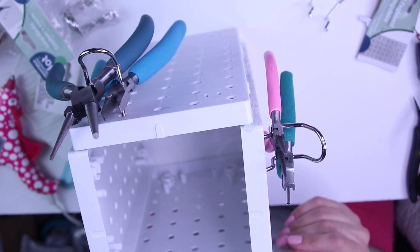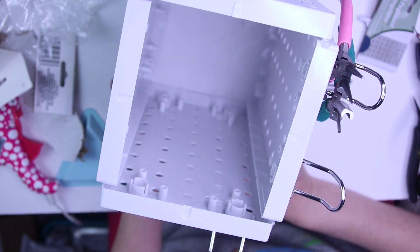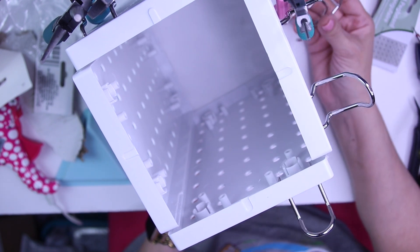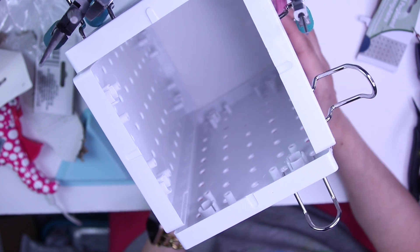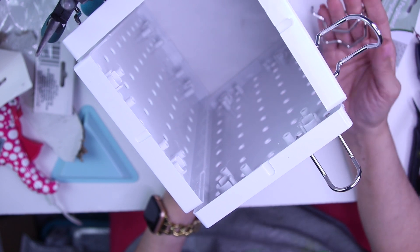Oh my gosh, I'm super excited! There it is, you guys — the Dollar Tree tool holder. So it was $1.25 for each pegboard, and then each package of four hooks is $1.25. So this tool holder will be seven dollars and fifty cents total if you just buy two packages of hooks.